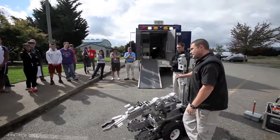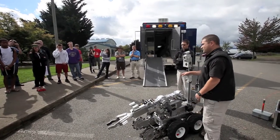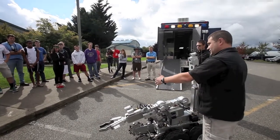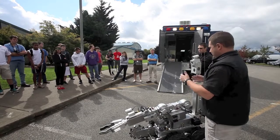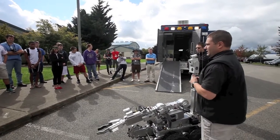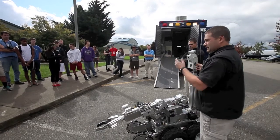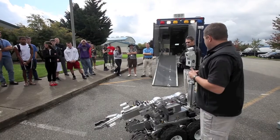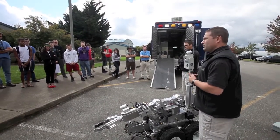Is this the only one in the state? No, goodness no. Our team has four — these are the big boys. We've got HD1s, which are the little brothers. So each one of these trucks has two robots: this big guy and a small one. There are other bomb techs and other squads around the state with varying different types. This is not the only company that makes robots — there are roughly six major companies that make robots.